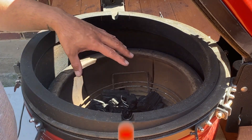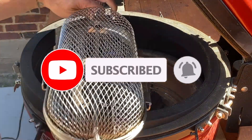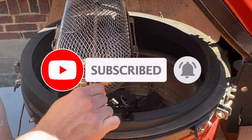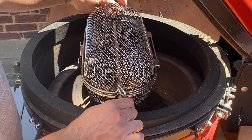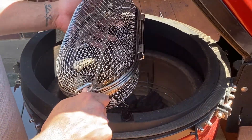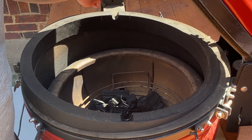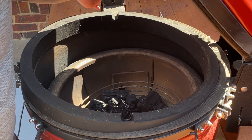Before I light my fire, there's a few things I want to do. One, I want to get this basket lined up so it's perfectly in the middle. Because if I don't do that now, there's going to be a hot fire and I'm going to burn my hands. So we want to make sure this little square here is lined up horizontal so it's nice and easy.